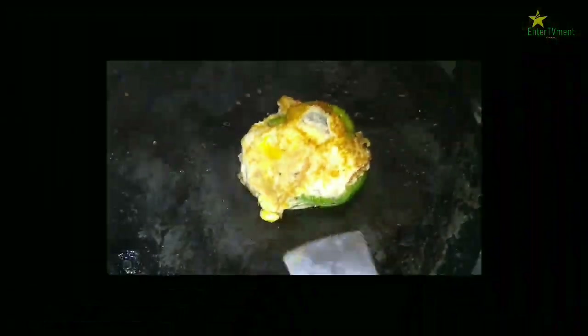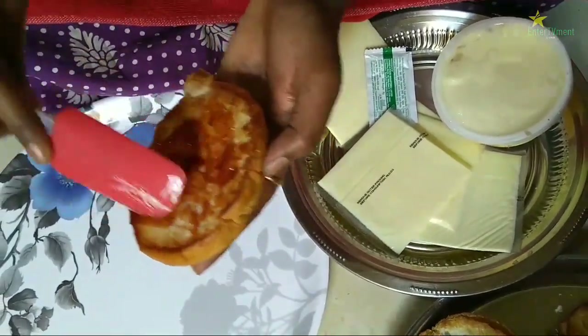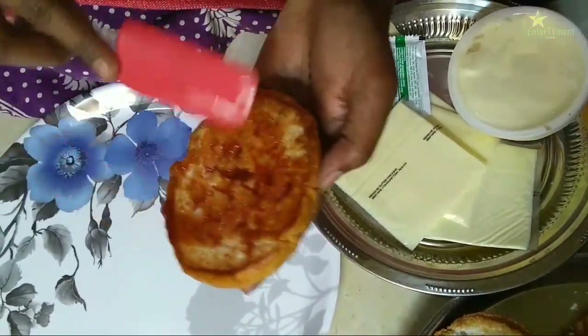Let's fry the omelette. Let's fry the burger and add a little tomato ketchup and spread it.